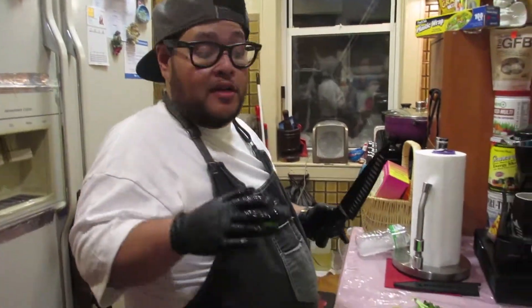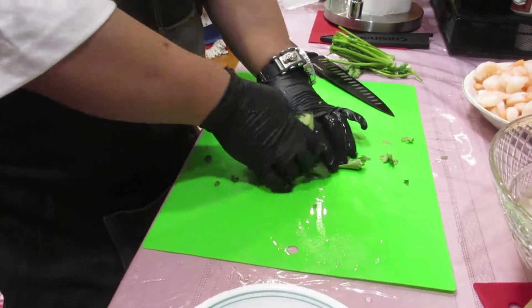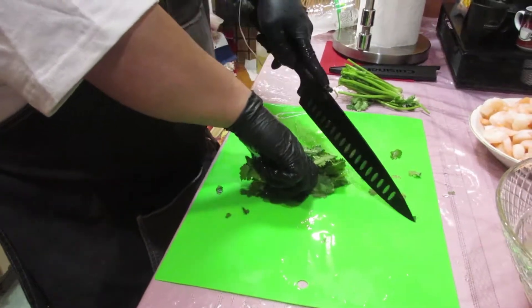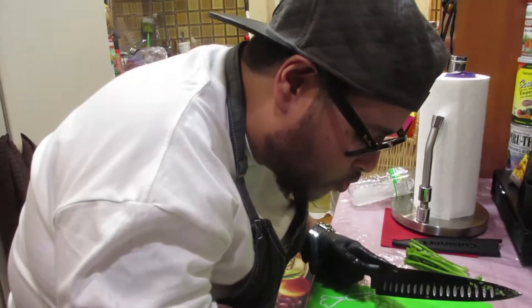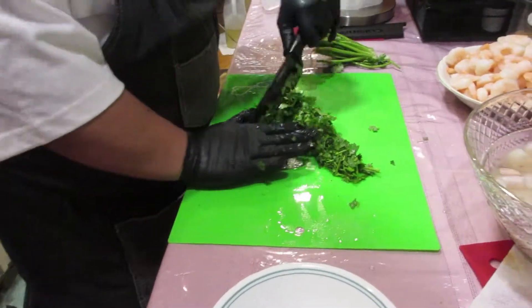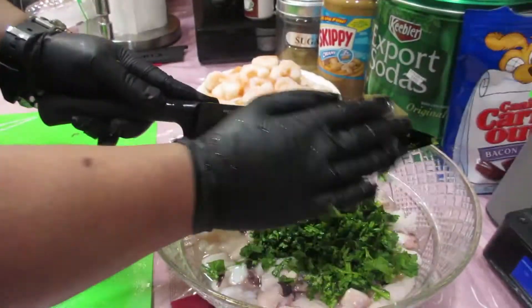Now that we got the lime juice with the seafood, we're going to cut up the cilantro. I'm going to bunch them up and give them a nice rough chop. Guys, I wish you could smell the cilantro — it's so aromatic. Got our cilantro all diced up, and that goes into the bowl as well.